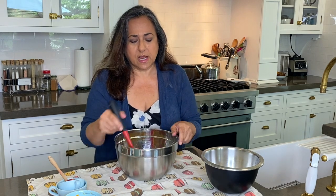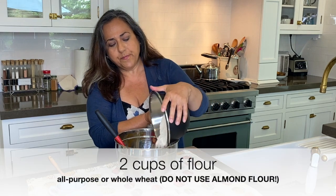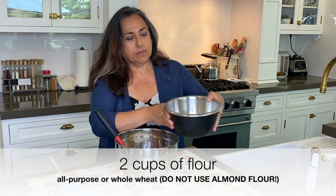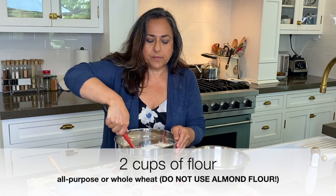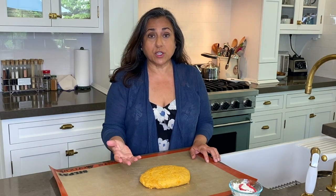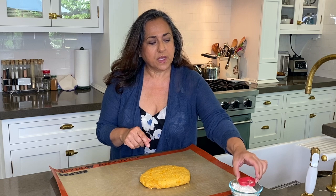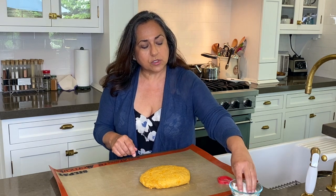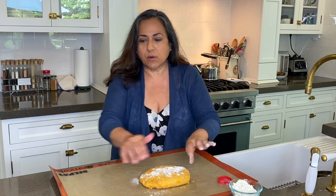Once combined, it's gonna look like this — a little bit lumpy, but that's not a problem. Then we are just going to dump in our two cups of flour and fold that in. Once the dough is combined, you're gonna turn it out onto a floured work surface. The dough is very sticky, so before I roll it out I'm just gonna flour the top a little bit.